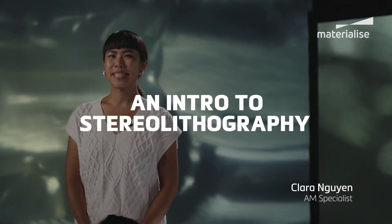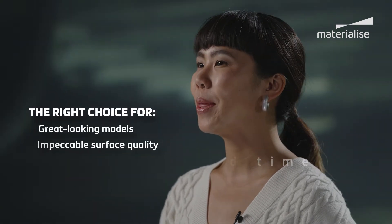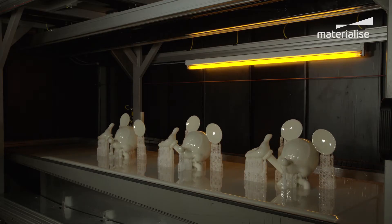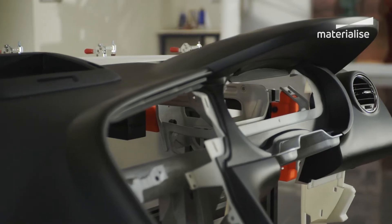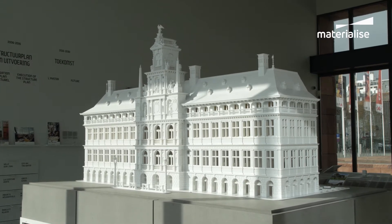Stereolithography has been around since the mid-1980s, so it's really the veteran of additive manufacturing technologies, and this technology is still going strong today. Simply put, it produces great-looking models with impeccable surface quality and fast turnaround time. That's why SLA is a popular technology in the art and design industry, the automotive market for concept and showcase components, and architecture for detailed models.